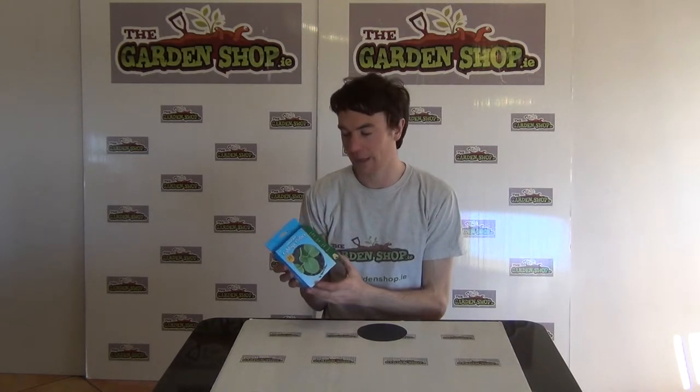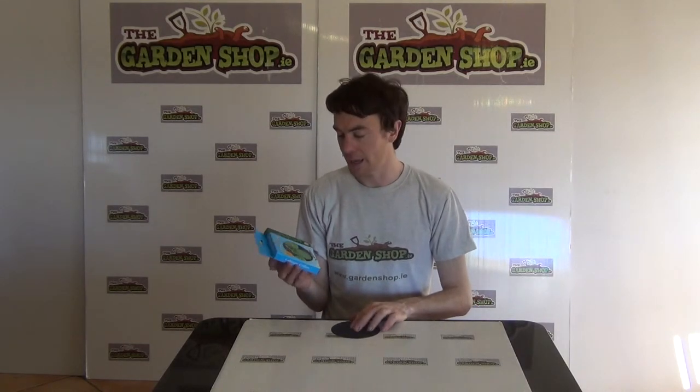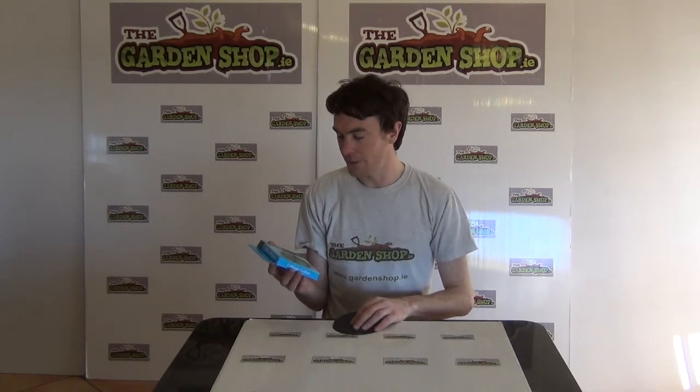They come in this packaging here and you get 20 collars per pack. These collars would be used around your cabbage plants to protect your cabbages from the root fly.